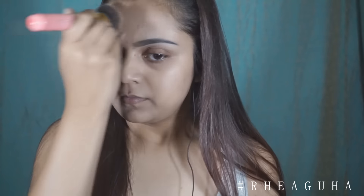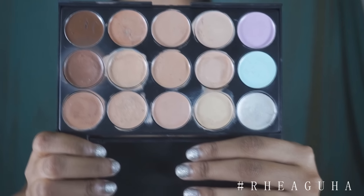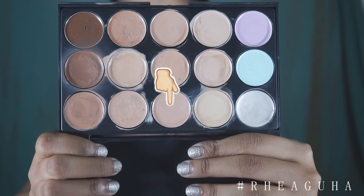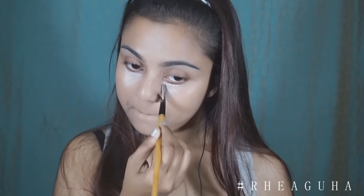I'm just blending it out in very smooth, perfect motions so that it blends well. For concealer, I'm using this color and I'm just applying it to my inner corners — and not making that huge triangle that everyone makes. After that I am applying it on my chin, on top of my nose, and to the forehead.